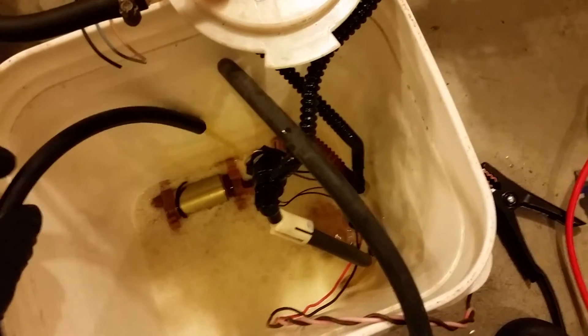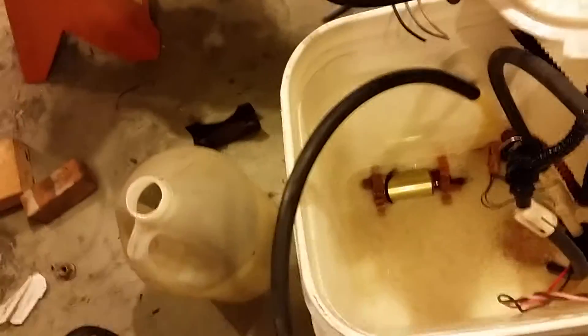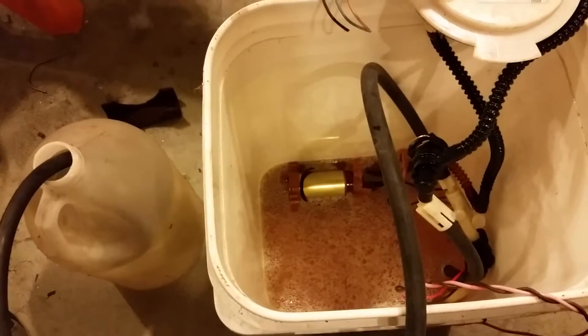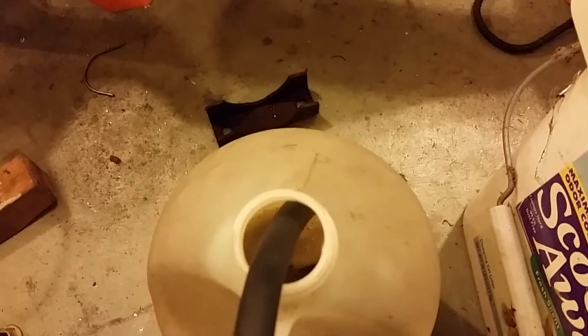I'm going to see how fast it'll actually go by putting it into that gallon container and measuring the fill rate. Let's see if it's going to work. Let's see if it's slowly filling up — actually it's not that slow.